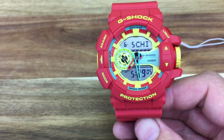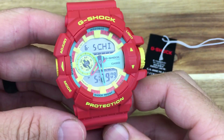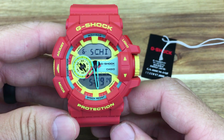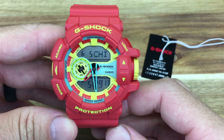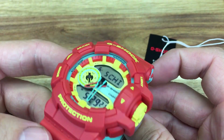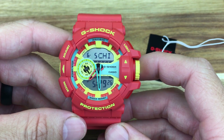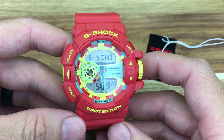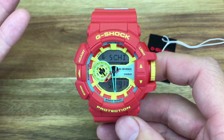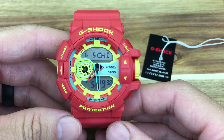Let's talk about price. I picked this Breezy Rasta version up off eBay for $163 shipped to my house, which I think is a pretty good price. There are a ton of different colorways in this model, and you can find various models of the GA400 from around $100 to $200 — maybe more for a really special version.